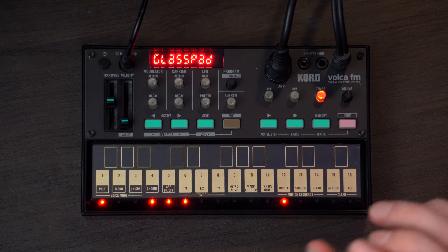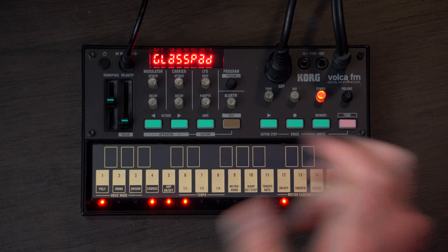So as you heard in the demo, the three sounds we're going to make today are a pad — just a slow attack pad — a sort of spacey lead, and then utilizing the arpeggiator. So first up, we are going to make a pad.